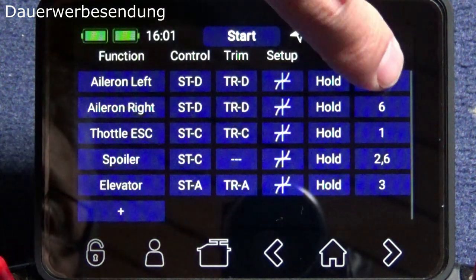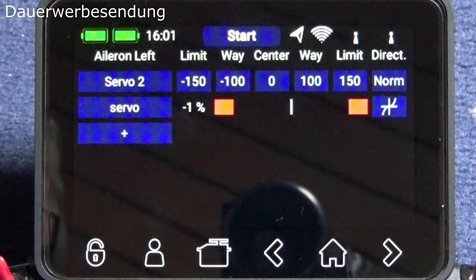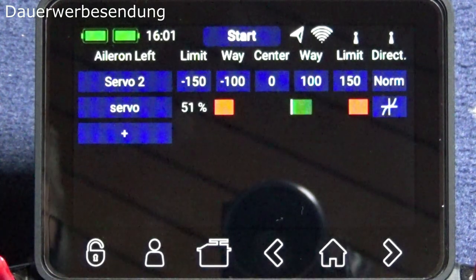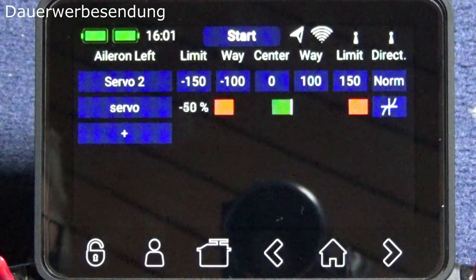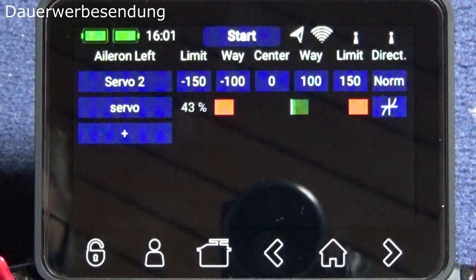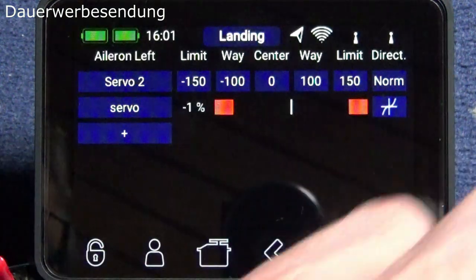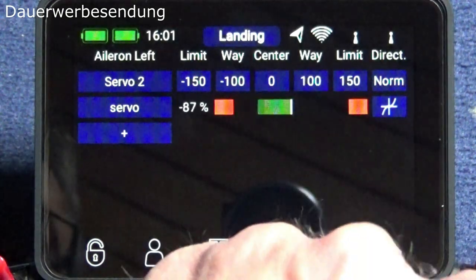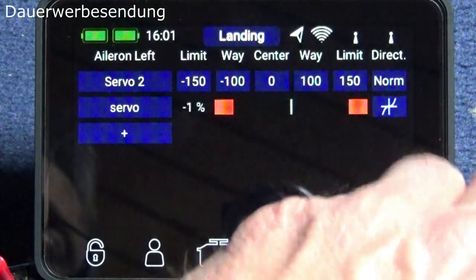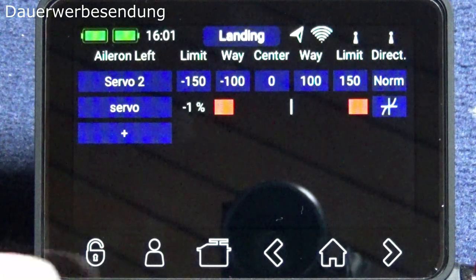A quick look at the servo functions: we have plus/minus 100% throw on the aileron servos. You can see it's -50% on one side where the differential function is active in this flight phase. On the other side it's -100% and +100%. Don't be confused by the braking function — that comes later.